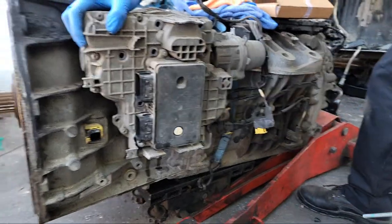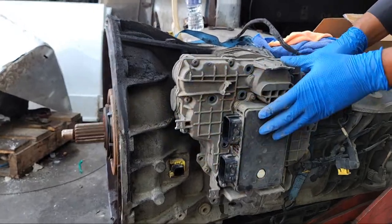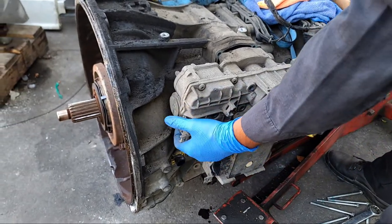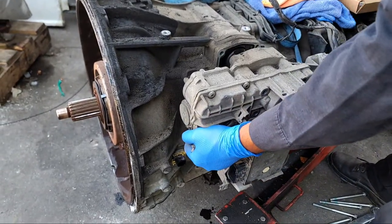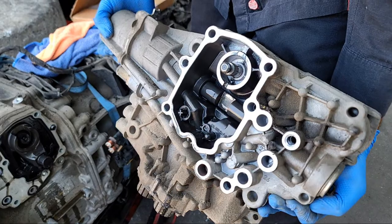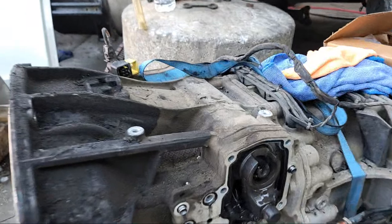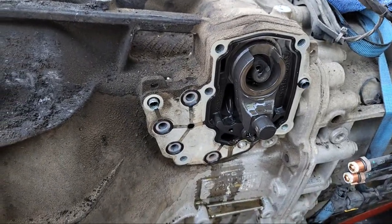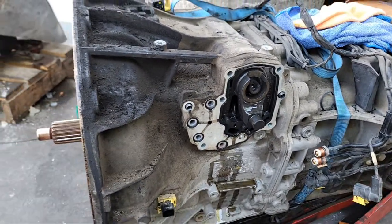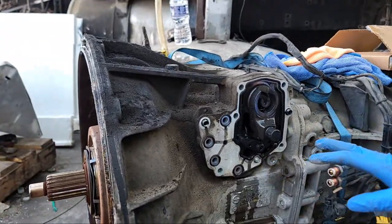All right, the last bolt — so now this unit is free. Make sure it moves. If it doesn't move, that means something else is holding it. What you have to do is move it up and pull it back, and then you have the whole unit here. This is the way it looks from the inside. This is the shifting mechanism of the DT12 transmission.